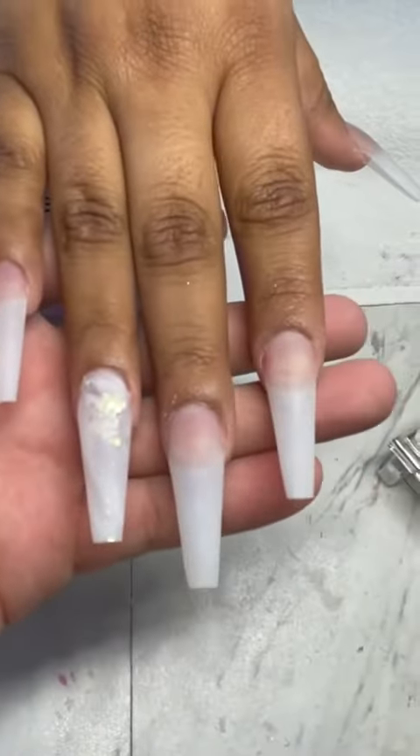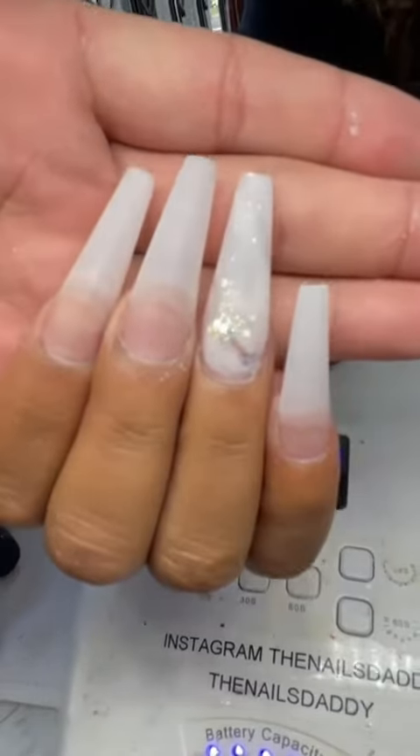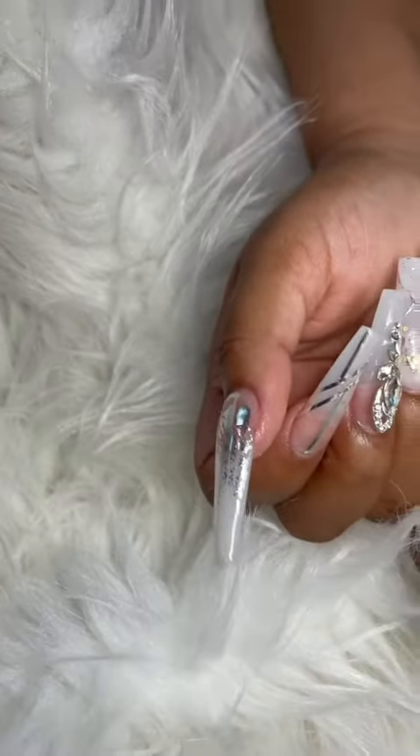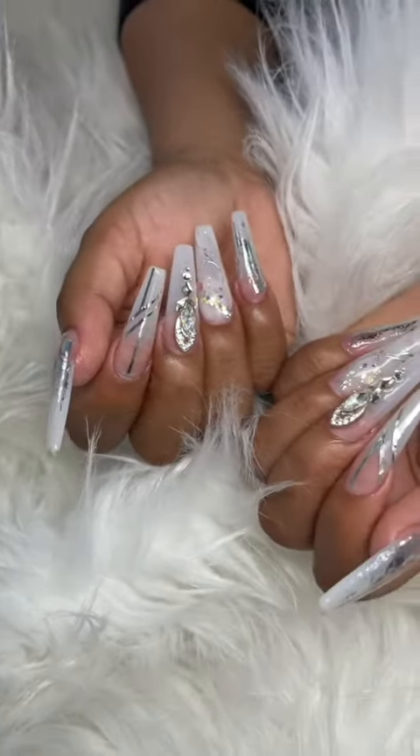When we are finished it should look like this — look at that, super nice!